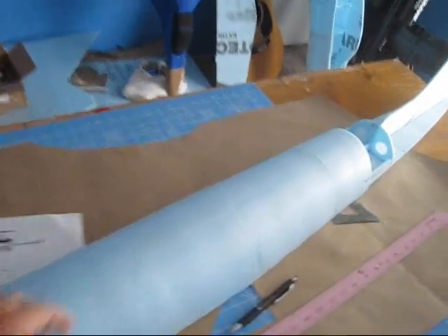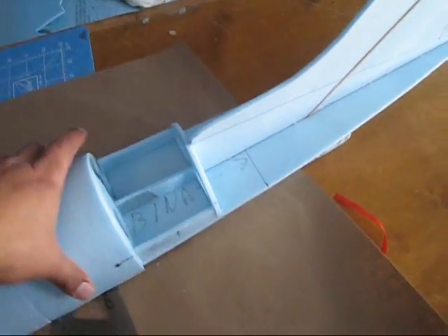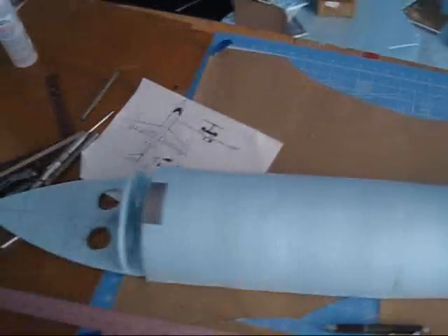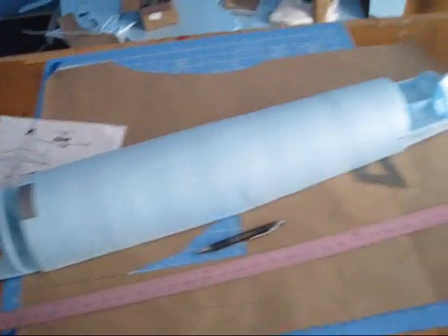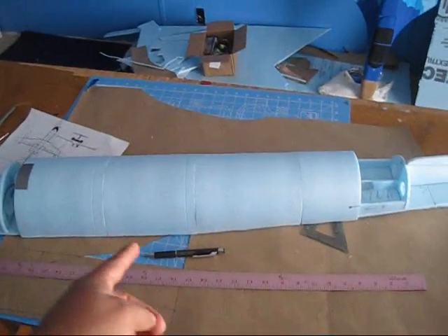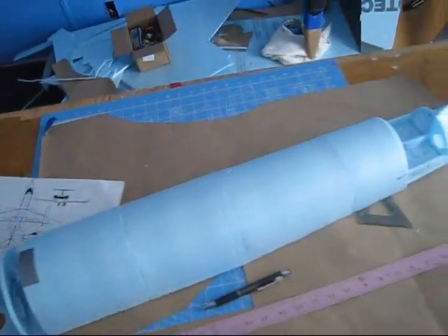It's starting to take more shape now. Here is where my firewall for my EDF is going to be. The Liljet 55 is going to be 58 inches long, so it's gonna be a very nice size. I'm also thinking of using retractable landing gears on it to give it a very nice scale look in the air.